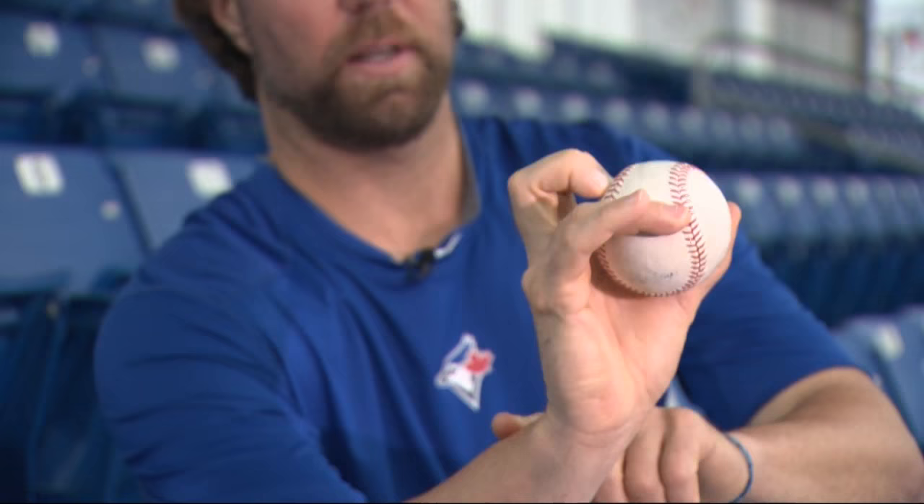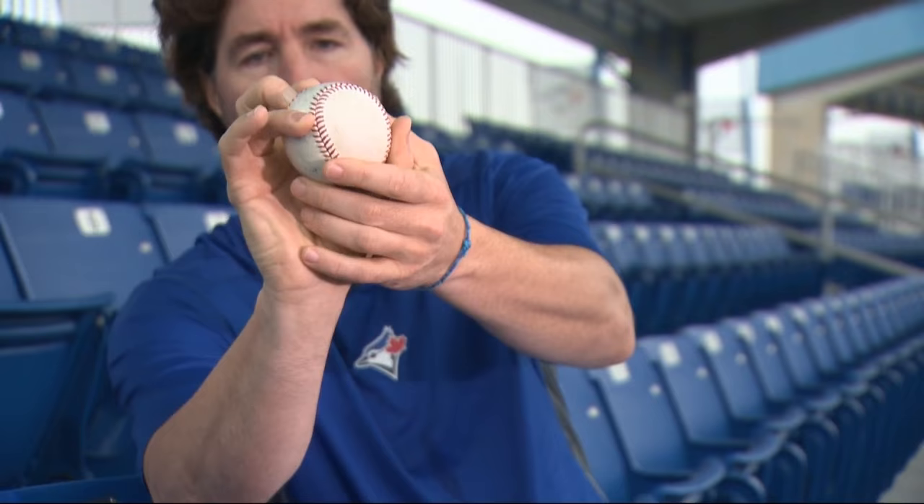I keep my wrist locked at as close to a 90-degree angle as I can. And then when I throw it, I just kind of bring my hand forward just a little bit and I release it at the opportune moment. But that opportune moment has taken a long time to figure out.